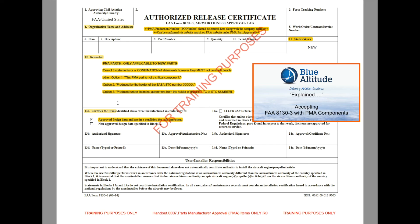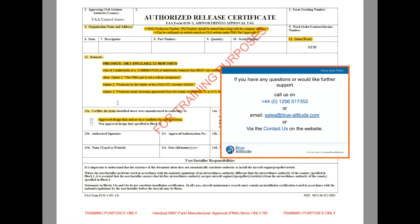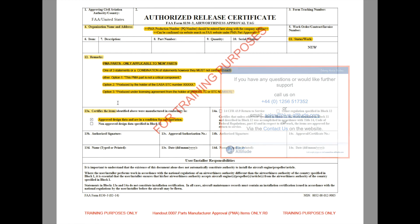And that's it really. If you have any more questions about PMA and recognising a PMA on the documentation, then please give us a call or send us an email at sales@blue-attlety.com, or hit our website and drop us a line on the contact us page. Thanks for your time.